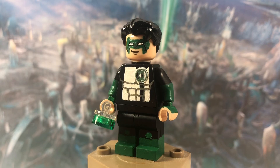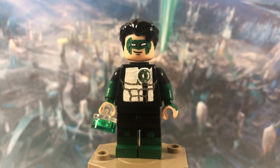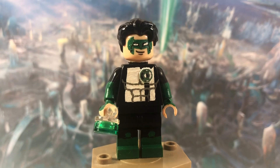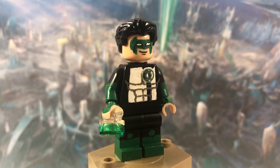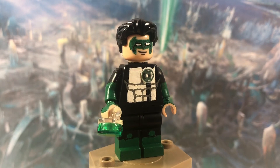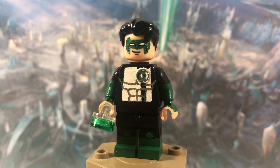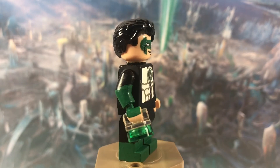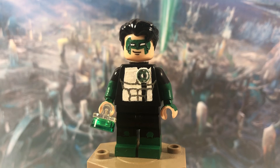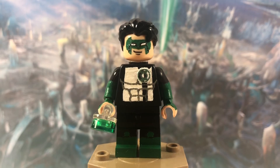His face — I'm not sure what it originally came with, but it's a pretty old face with a smile and eyes. I painted over the eyes and painted on his mask with white eyes in the middle. I think the face came out pretty good overall. The hair is just the dog trainer hair piece, painted black, which I think matches Kyle Rayner's hair fairly well. So that's it for Green Lantern.